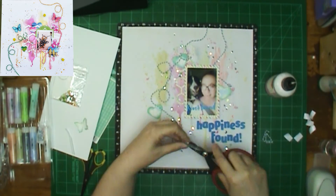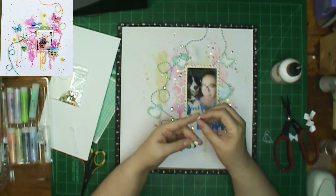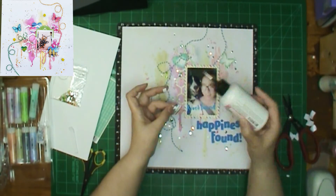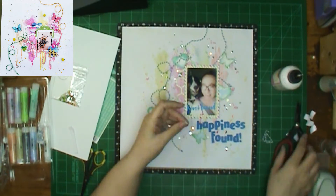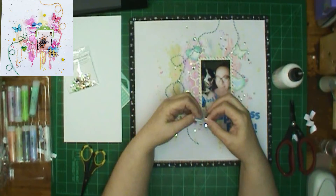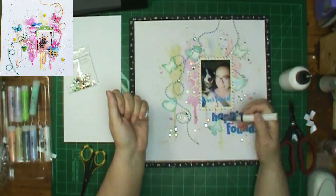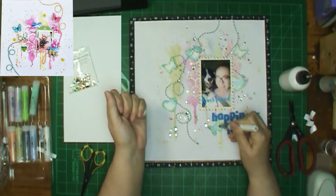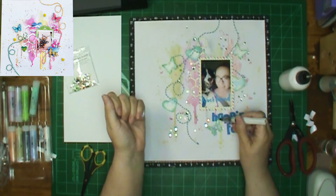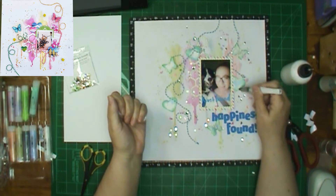But once I put them on there, I thought, wow, they're lacking a little something. So I'm going to pull out my Wink of Stella pen — it's got glitter. I'm going to put glitter on the hearts and the butterflies too. The one I'm going to be using is clear, so it's just going to cover the whole thing. And when you see the layout at the end in the pictures, it's still going to be wet because I took the pictures right after I got done. It will look clearer when it's dry.